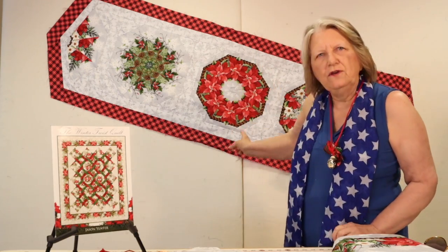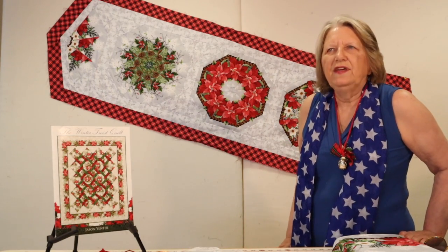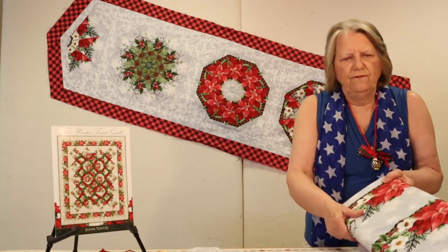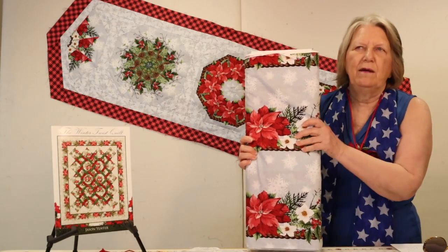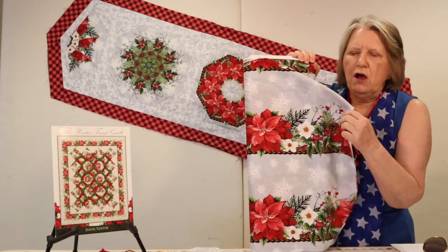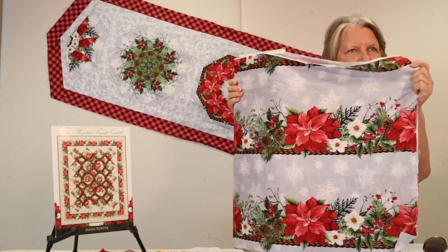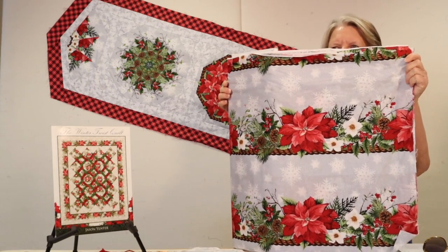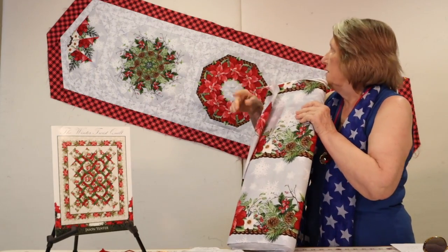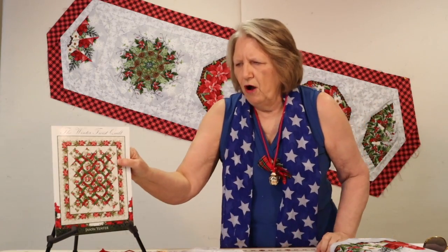I think I have the perfect project today. What I'm making is kaleidoscope blocks, and these are so simple to do and they look really great. They all come from one piece of fabric. You can use a large overall print fabric, or if you find a great border print like this one at Tiny Stitches, it makes absolutely beautiful kaleidoscope blocks — and this is the fabric I used to make the table runner behind me.